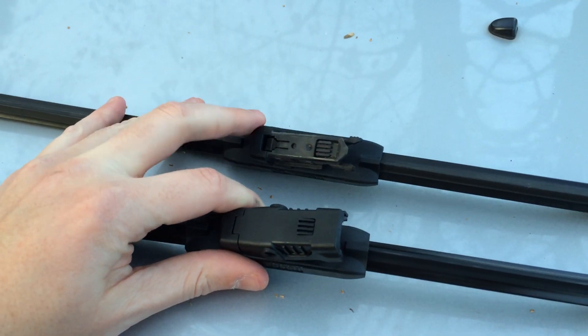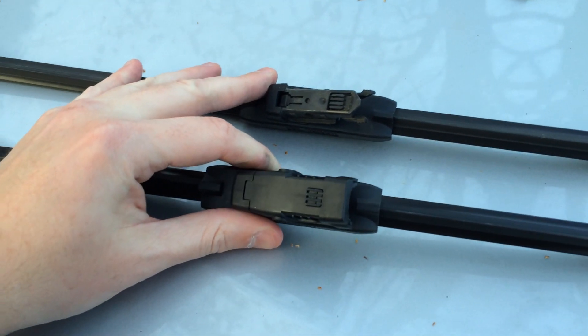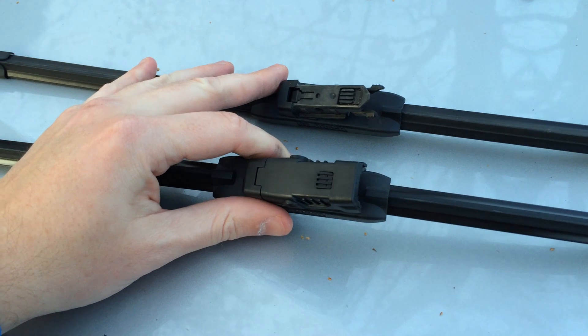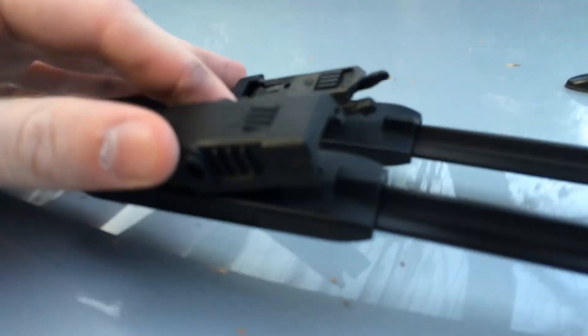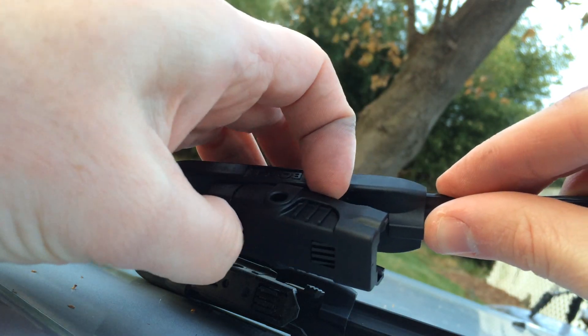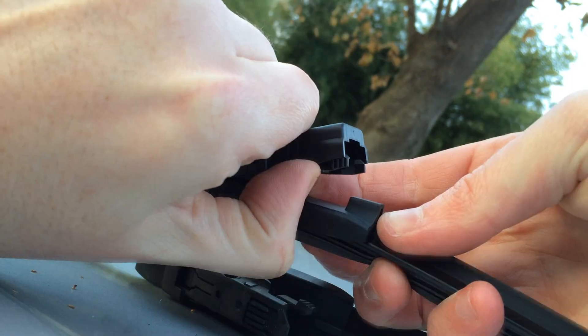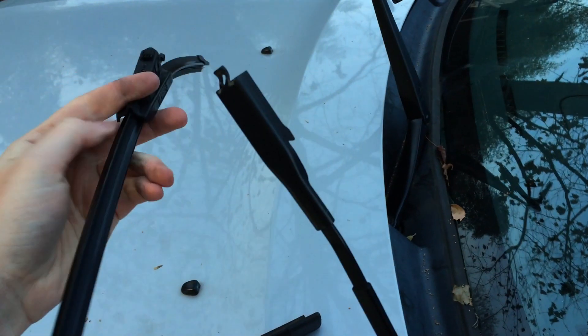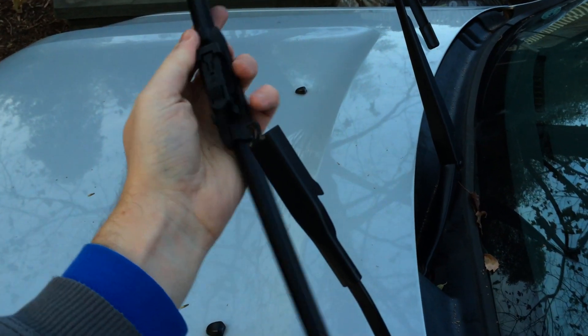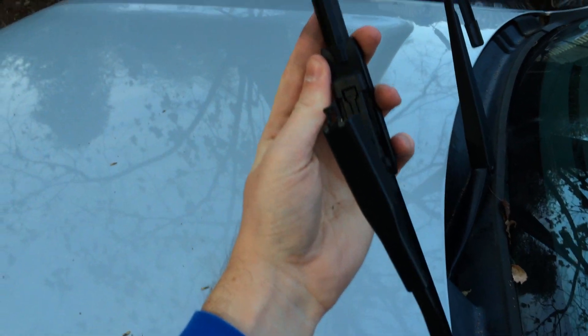Here is the old blade up top compared to the new one, how it came in packaging. All you have to do is just remove this little cover here. In order to do that, you just lift up on each side and it pops right off. Now you can take your new blade and orient it in this direction.